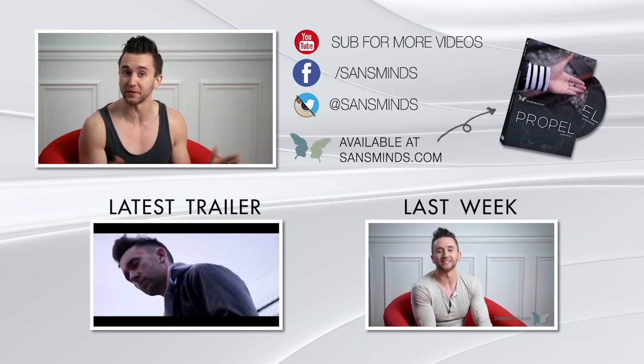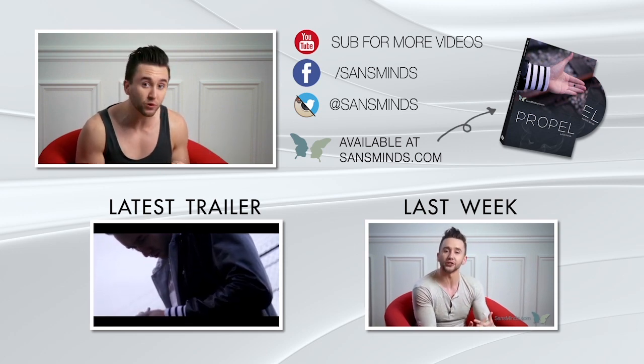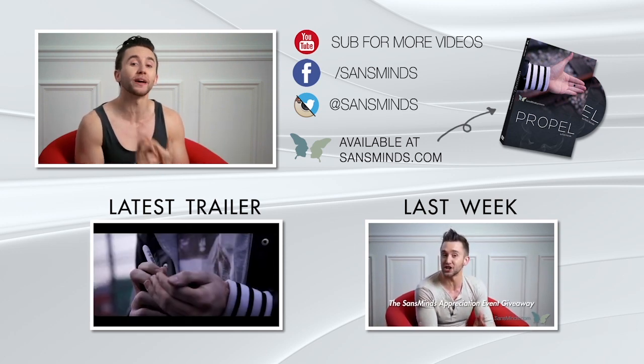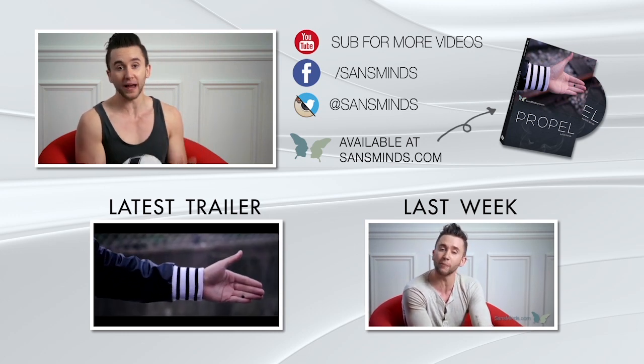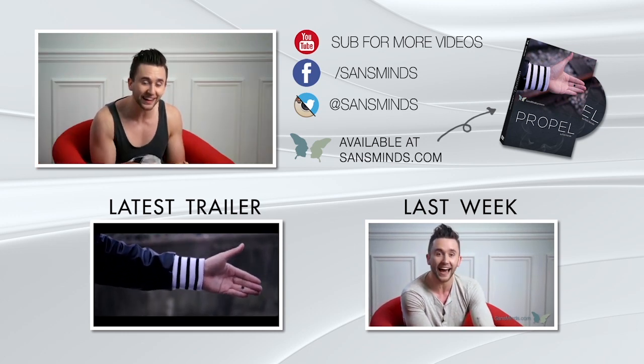That's it from us this week on Sandswise Lounge. Thank you for joining me and Herman. Next week, remember we will be revealing the winner of this week's competition. Be sure to follow us on Facebook, YouTube, Instagram, and Twitter so we can keep you up to date with our exclusive offers on all of those platforms. Have a great week and I'll see you next time.